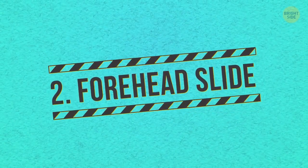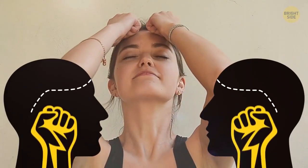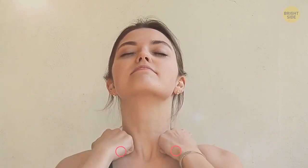Forehead slide. Raise your head and tilt it back a little bit. Clench your fists again and press your middle finger knuckles on your forehead along the hairline. Relax your face and let it rest on your fingers. Without lifting the pressure, slide your knuckles toward your temples and then further to the ear lobes. Continue sliding and pressing down along your neck until you reach the collarbones.